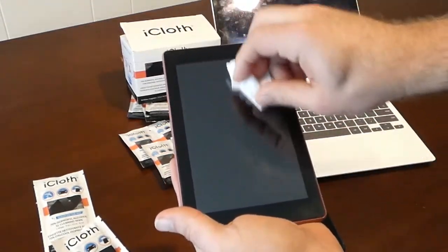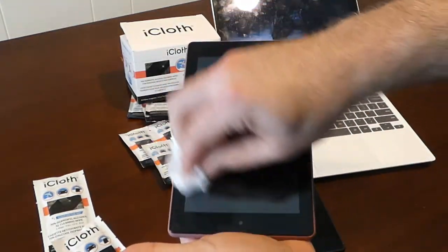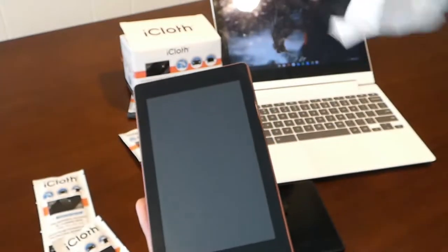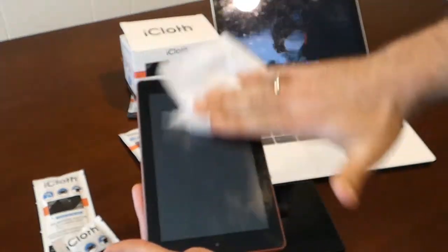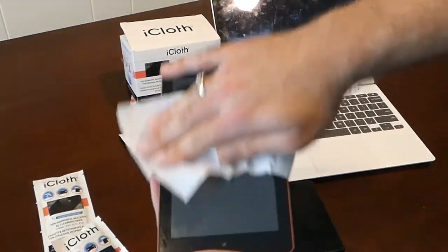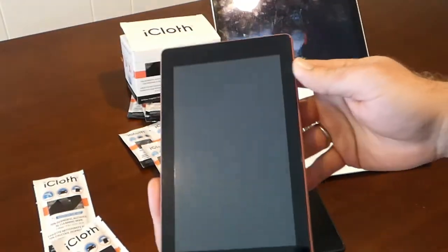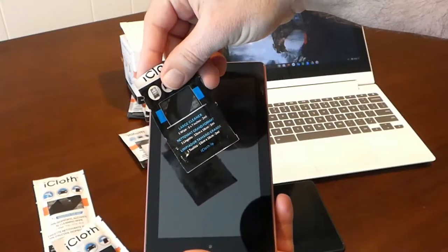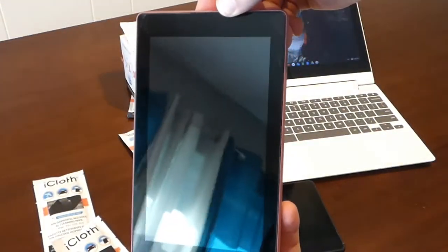I'm trying to be delicate and not scraping too hard. I don't want to accidentally erode sand or dirt to where it could scratch the screen. Let me shake this off a little bit, do a little more — one direction, another direction — and see how this one does. This is their large cleaner, 5x7 wipe. You can see all the fingerprint smudges are completely gone.